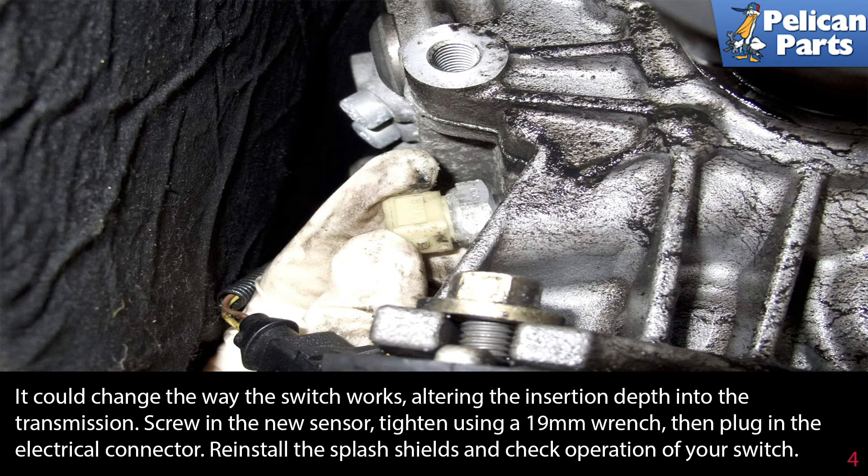Screw in the new sensor, tighten using a 19 millimeter wrench, then plug in the electrical connector. Reinstall the splash shields and check the operation of your switch.